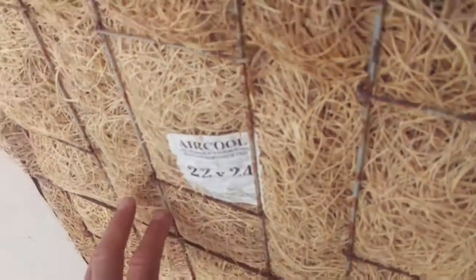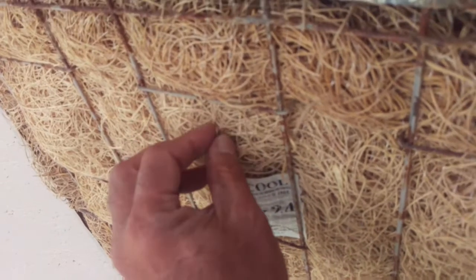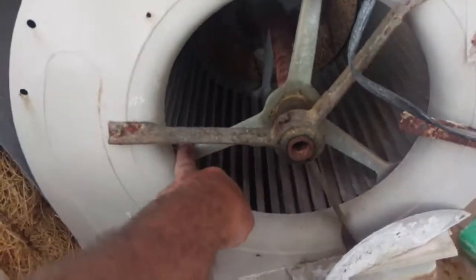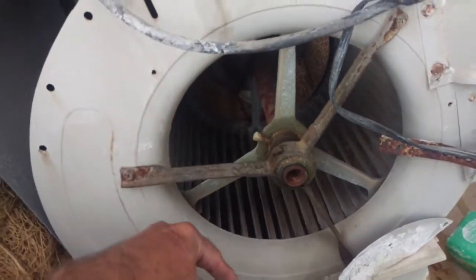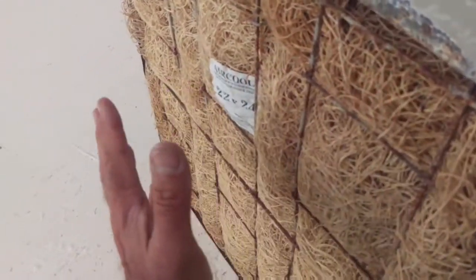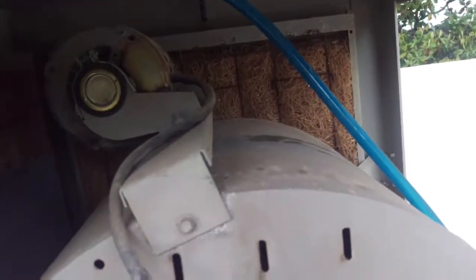It gets these aspen pads — they're just aspen wood shavings — so when you first fire them up they smell real nice. They get all soaking wet, and then this squirrel cage fan is running and sucking the air down inside. As it sucks the air through the pad, it picks up all the moisture and brings the cool air inside the house, the garage, the bedroom — you can get small units for any room.